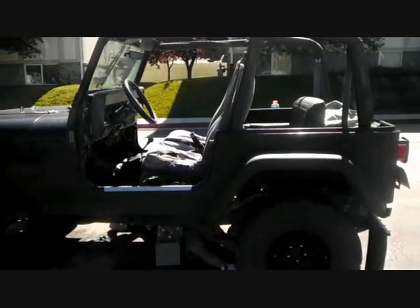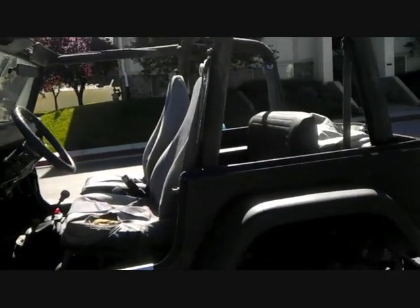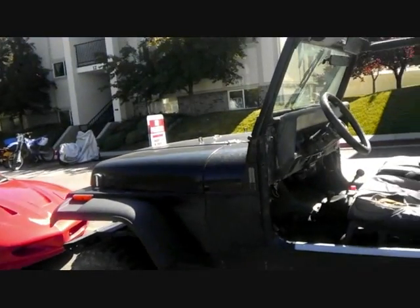Alright, so this is a 1993 Jeep Wrangler. We are currently taking out the transfer case underneath the bottom — it was making a rattling noise.